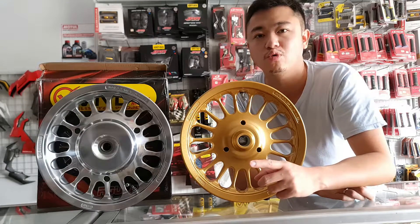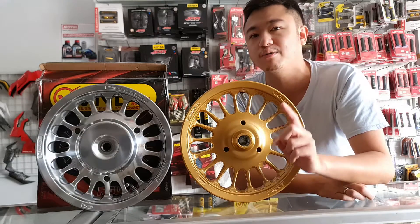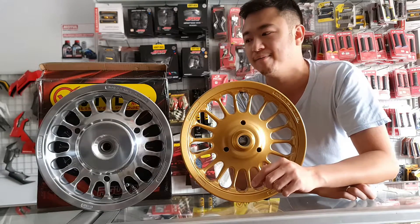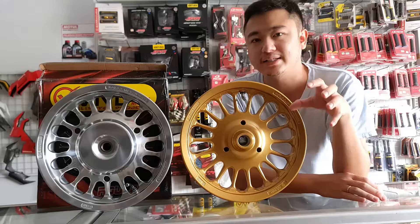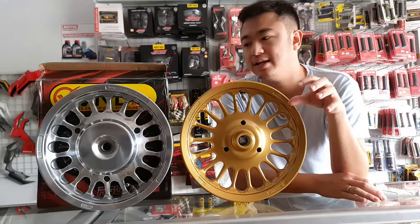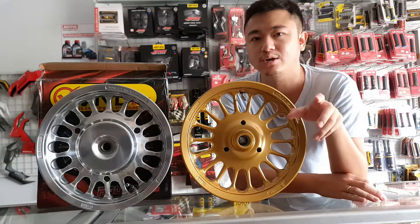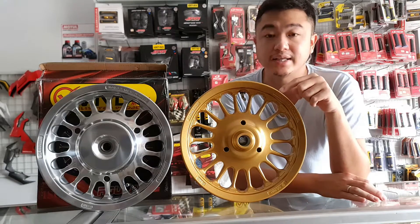Nanti kawan-kawan bisa tunggu kabarnya di Instagram kita. Jangan lupa follow Instagram kita ya di glorymotor.ptk. Ini adalah ring 12 yang memang didesain khusus oleh VND Racing, dibuat dengan ketahanan yang luar biasa. Kualitasnya udah teruji banget ya. Ini juga SMI ya.